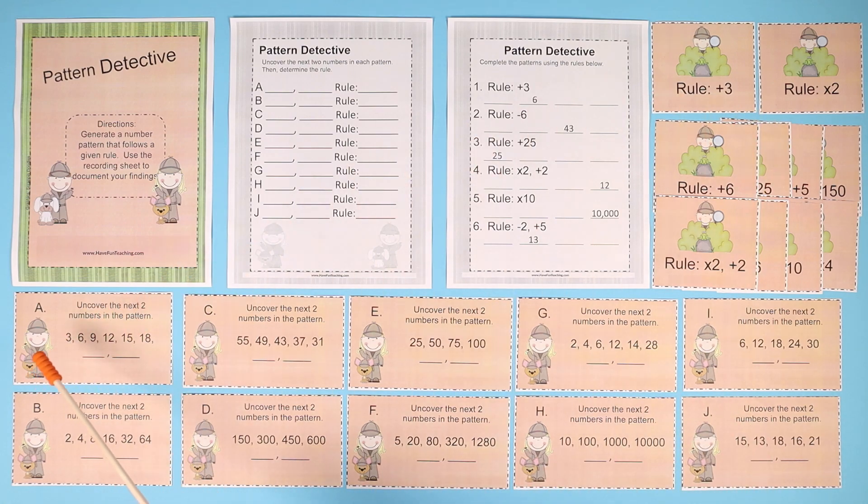So for example, in letter A, uncover the next two numbers in the pattern: 3, 6, 9, 12, 15, 18, and there are two numbers that would follow in that pattern.